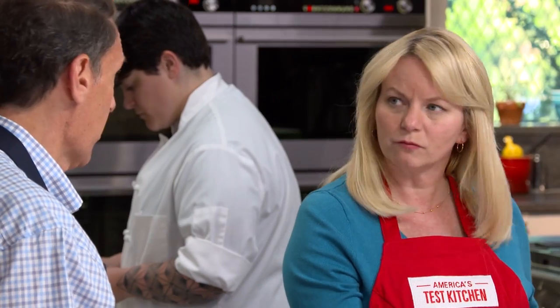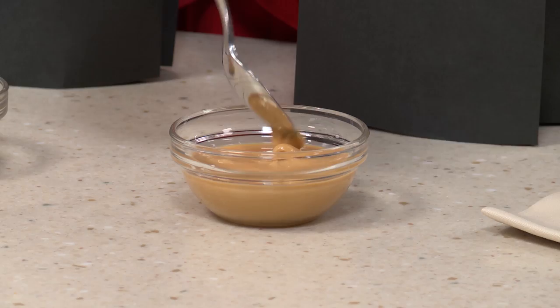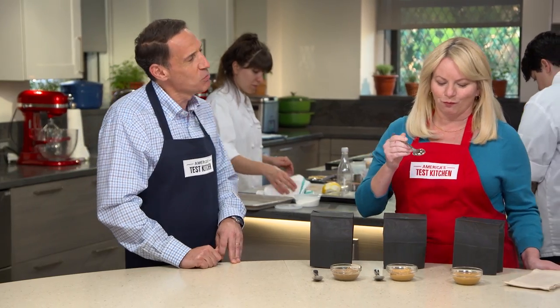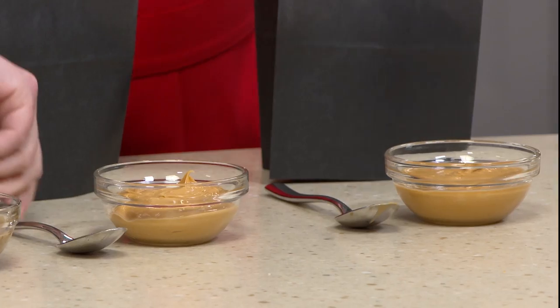We didn't notice a difference in flavor or texture between the two oil types. The second difference is that some brands have salt and sugar, and some don't — our tasters preferred some salt and sugar, just as they do with peanut butter. Texture also varied considerably. As best we can tell, it depends on whether they use whole almonds with the skin or blanched, skinned almonds. Blanched almonds produce a much smoother, creamier butter.